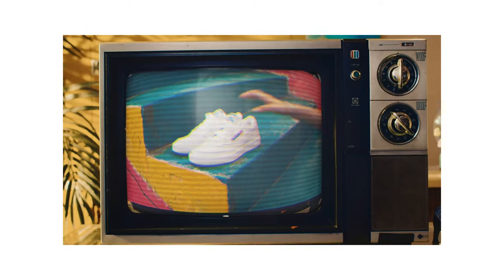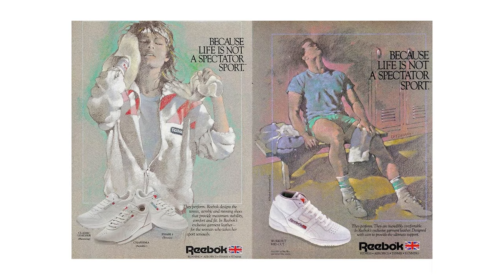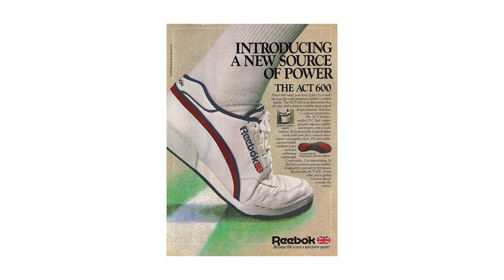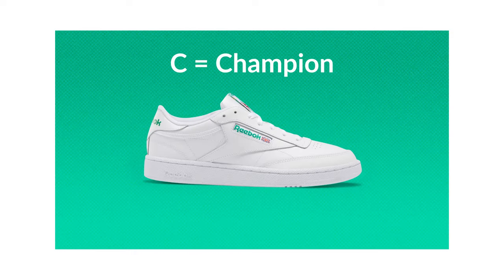Reebok Club C 85 is one of the most iconic sneakers in the sneaker world. It's the tennis-inspired sneaker that came out back in 1985, where the C stands for champion and 85 represents the year when it first released.